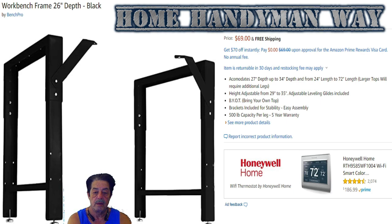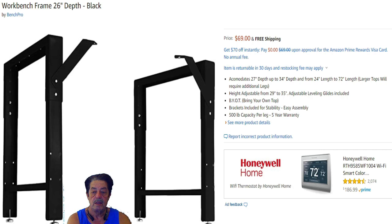He painted it black, used Rust-Oleum primer, then went over the whole thing with matte black. Like it says, bring your own top — you could put a piece of plywood on there, MDF, or lots of different things; you don't have to do the steel route. When you're done you're going to have a much sturdier table. The dimensions accommodate 27 to 34 inches deep, 24 to 27 inches in length, with height adjustment from 29 to 35 inches. For about $80 plus another $10 for a top and some bolts, you get a much sturdier table — that's the route the two of them went.